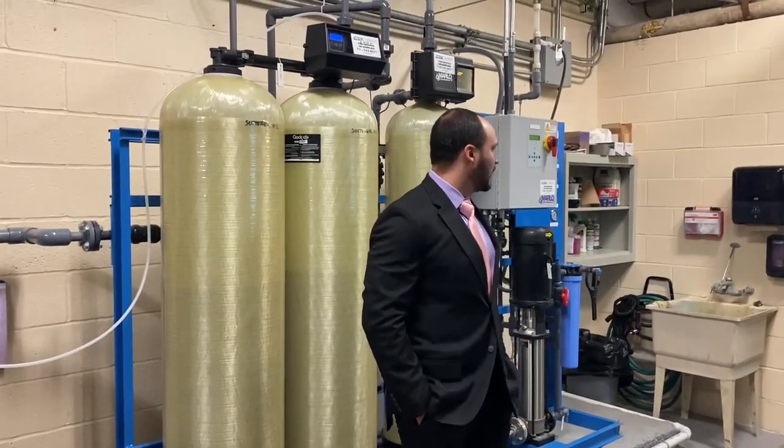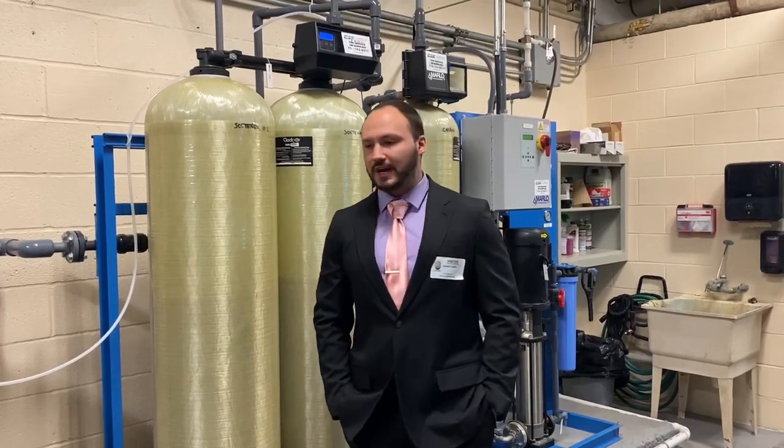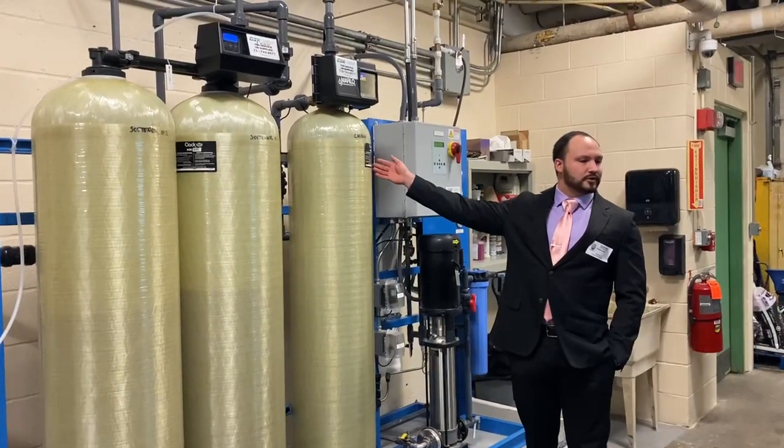This installs part of this project. The water is coming from a well, so it starts underground. The first stop it makes is right here — this is the carbon filter for the system.